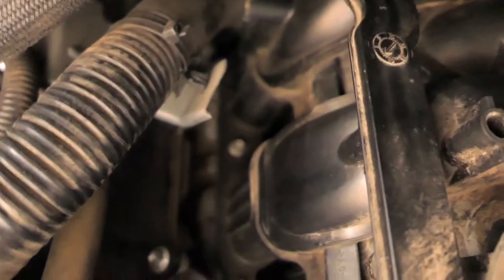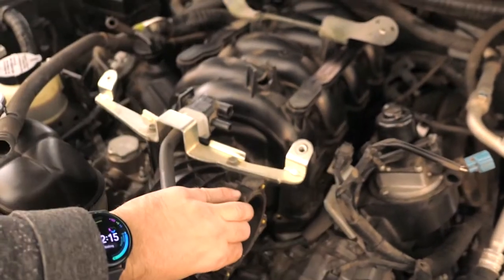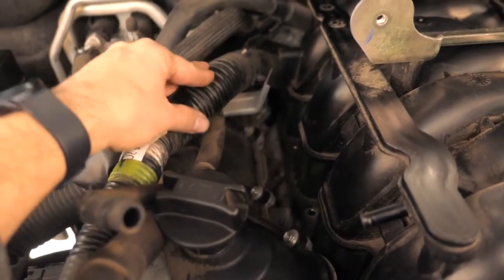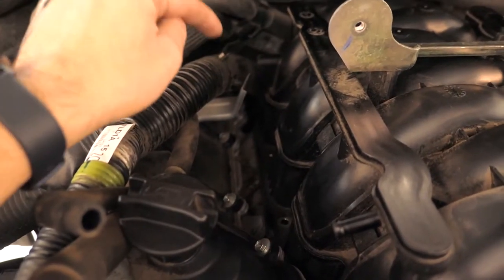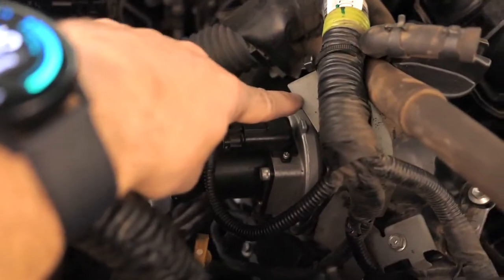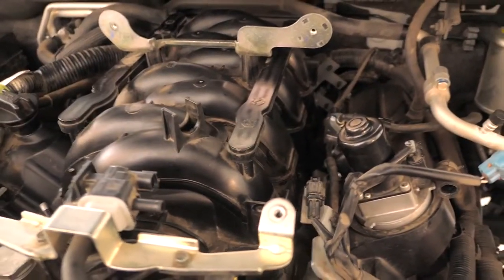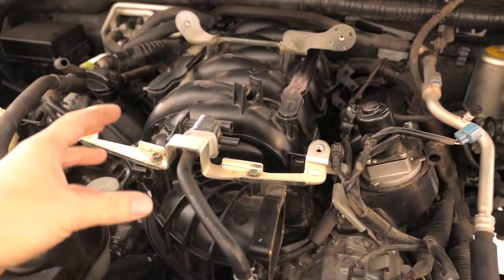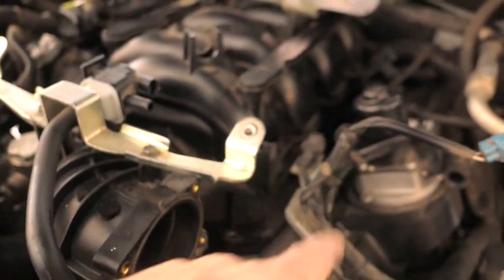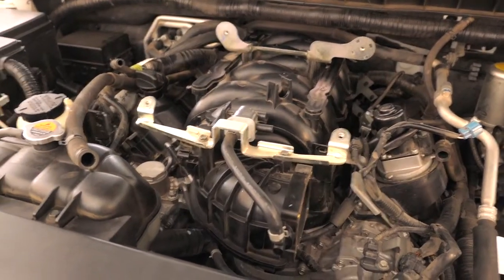The only things left are the 10-millimeter bolts that go all the way around the manifold. All the bolts are off and it is completely loose. The only hard part was that very end bolt — there's a big pack of wires blocking the way, so I had to cut it loose to wiggle it around. The rest came right off with no problem, especially on this side. There's a total of ten bolts, five on each side. When you pick up the manifold, be careful — on the bottom there are seals where the intake ports meet the block, so go straight up and out.